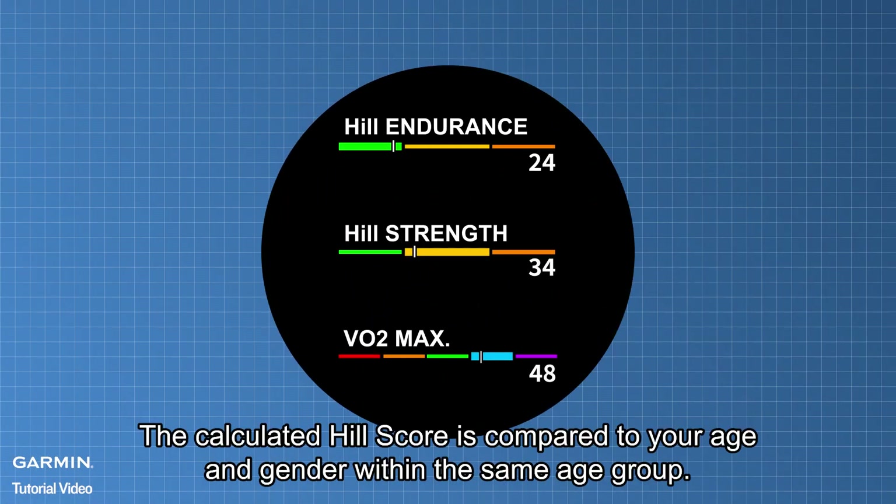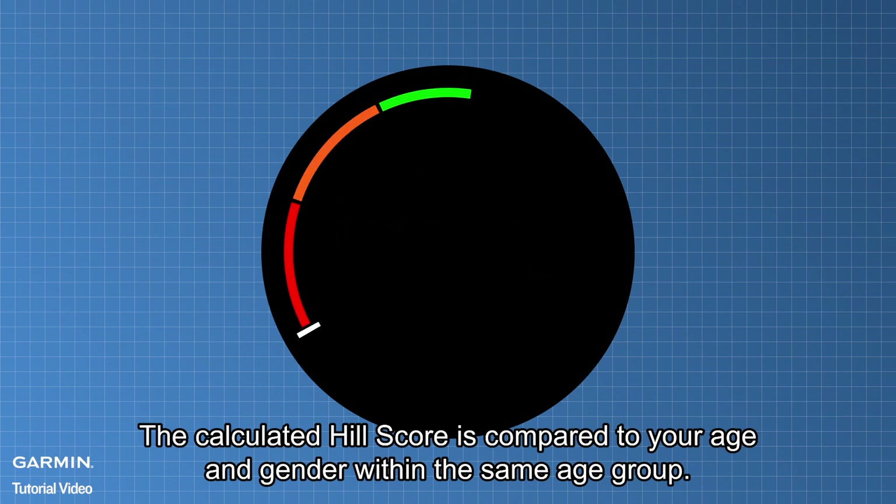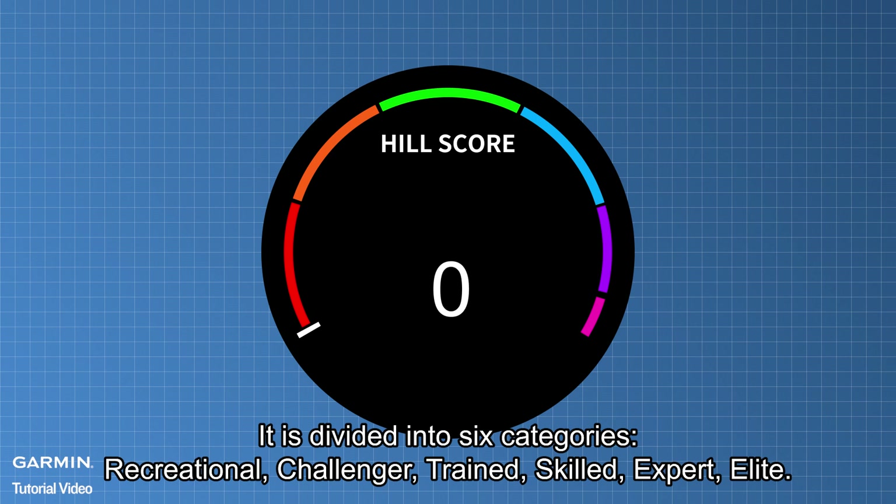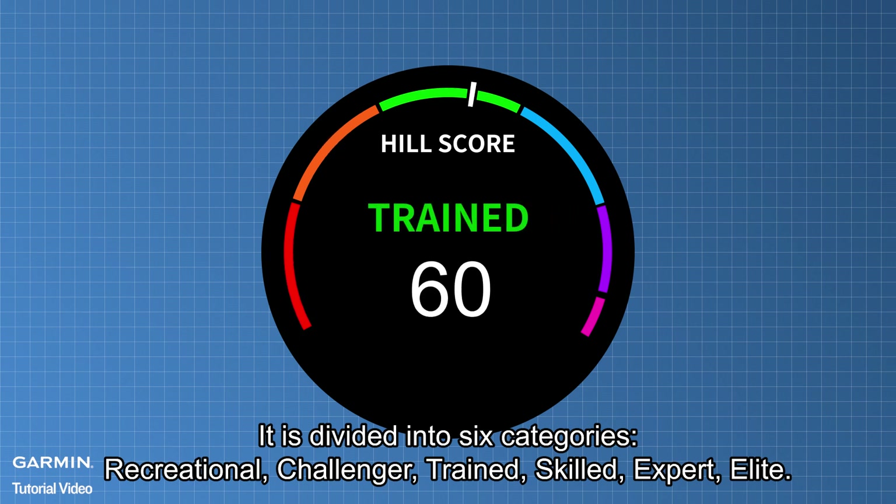The calculated Hill Score is compared to your age and gender within the same age group, ranked from 0 to 100. It is divided into six categories: recreational, challenger, trained, skilled, expert, and elite.